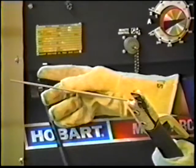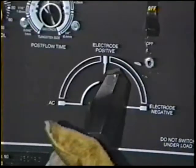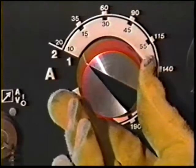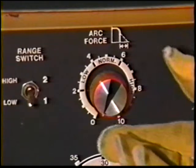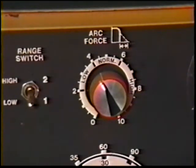Set the machine for straight polarity, which means that the electrode lead is connected to the negative terminal. Some machines have a switch which controls polarity; other machines may require changing the leads at the terminals. Adjust the current to 105 to 110 amps. For this machine, set the broad range at 77 to 150 amps with the fine control at about 4. The final setting of the fine control is determined by the actual behavior of the arc while welding. A little experience will indicate the amount of current that produces the best results.